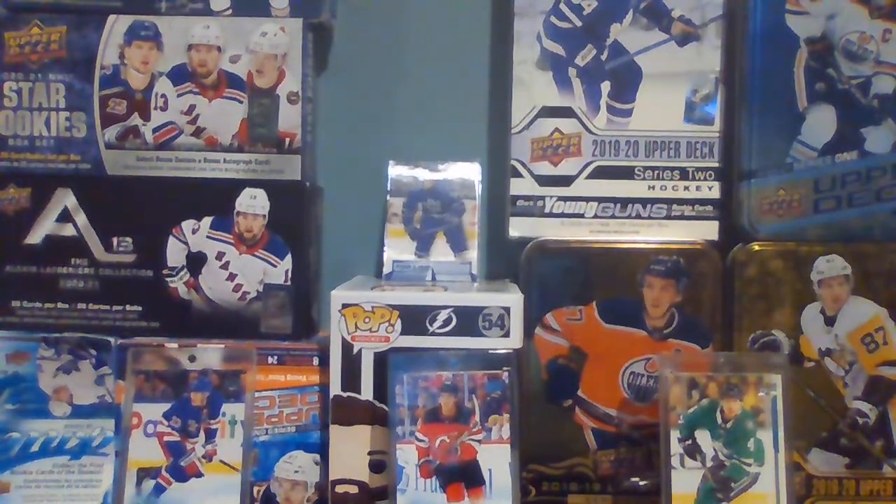I have a hobby box of this that will come in whenever it comes in. For the base cards, there are 198 base cards, then two checklists, and then 49 Young Guns in a checklist.